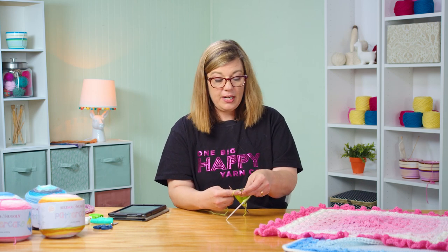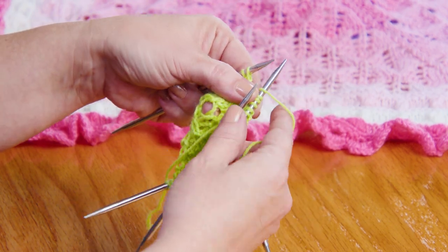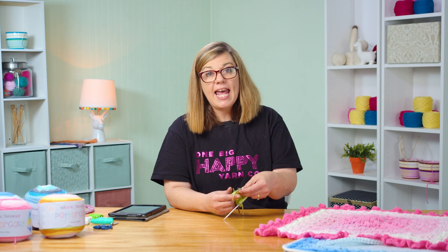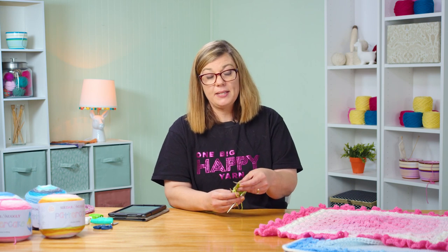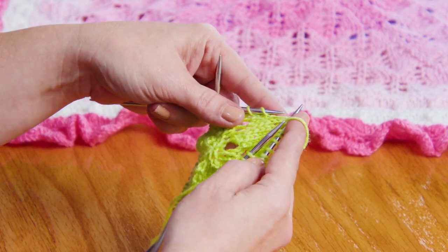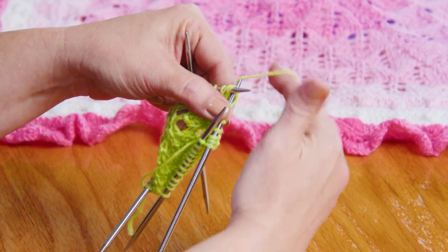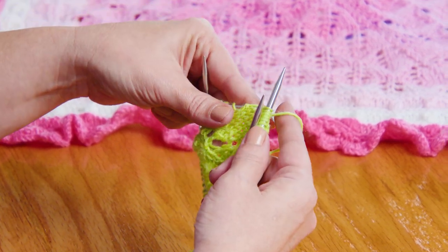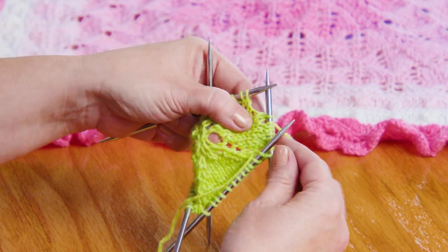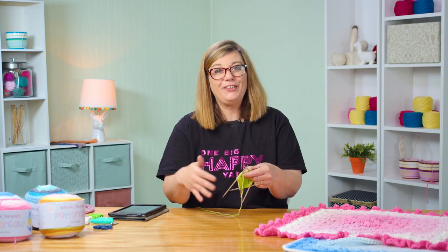So I did a yarn over, so now I need to do a knit one. Now I'm going to do another yarn over, which is an increase, followed by another decrease. And that's the SSK, which is slip, slip, knit. I'm going to show you how to make that. There's a slip, slip. And now I'm going to slide them onto this needle and knit through the back loop. That's making a stitch that is angled the other way. The knit two together angles this way; the SSK angles the stitch this way. And that creates the texture and the pattern in your lace.